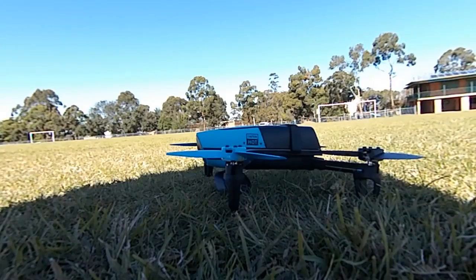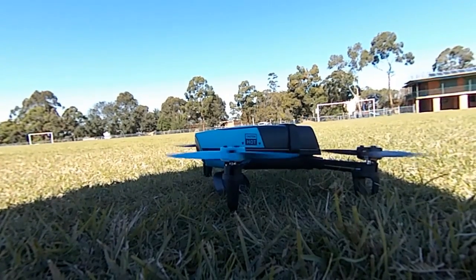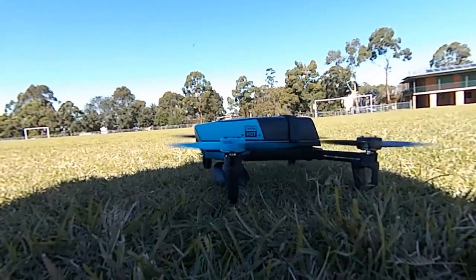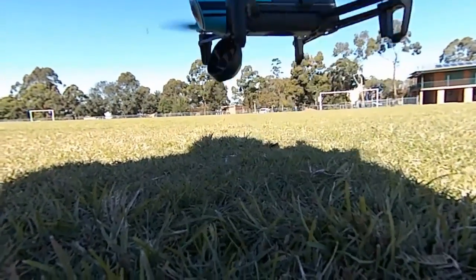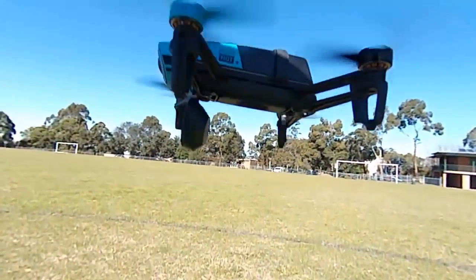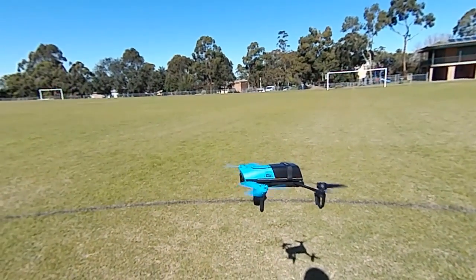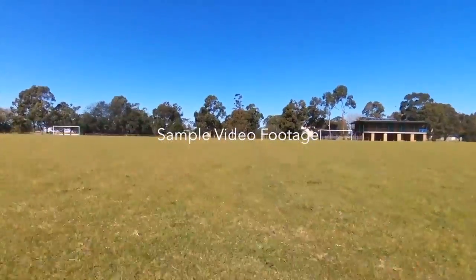In the drone space, you've really got to be able to stand out. Parrot's Bebop Drone does this a couple of ways, or at least tries to. It's equipped with a 1080p capable 14 megapixel fisheye style camera embedded in its nose, and it's meant to be gyroscopically stable, which means that the video you shoot from it should be nice and smooth.